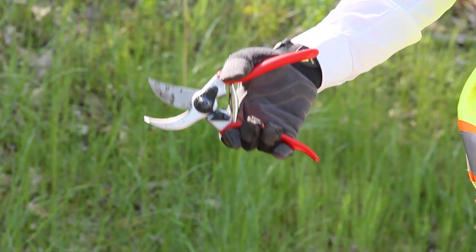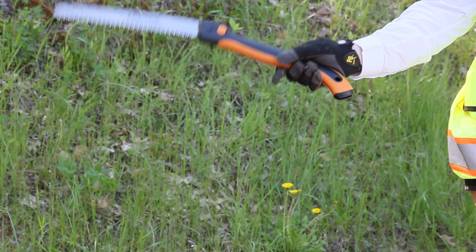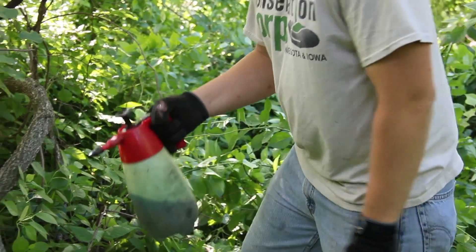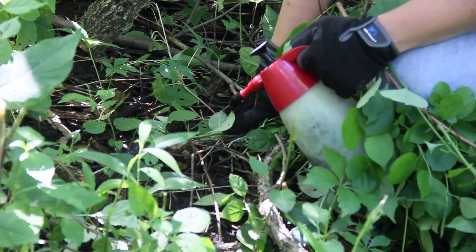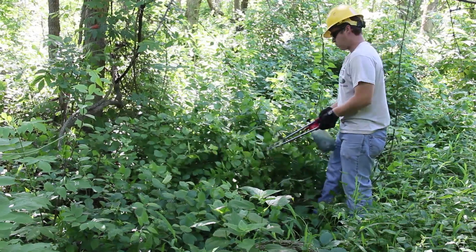The tools you'll need to battle this beast include hand pruners, bypass loppers, a hand saw, and possibly, for a truly aggressive infestation, a chainsaw. Herbicide is an important tool in fighting this battle, but you have to be careful when using herbicide to protect yourself and native vegetation. You'll need your protective gear, plus a spray bottle or a backpack sprayer. Be sure to check the label for specific directions.